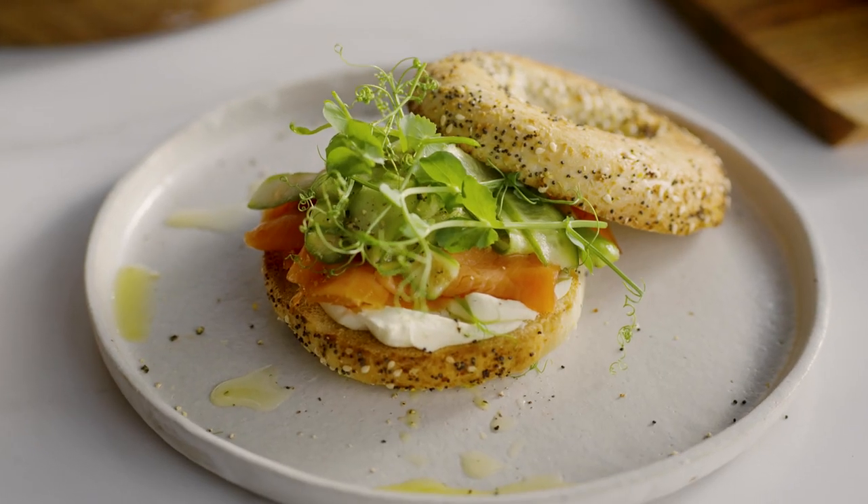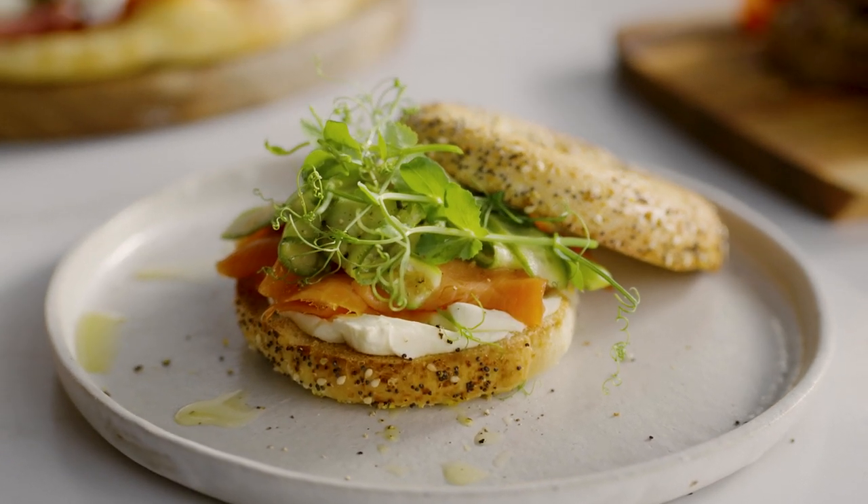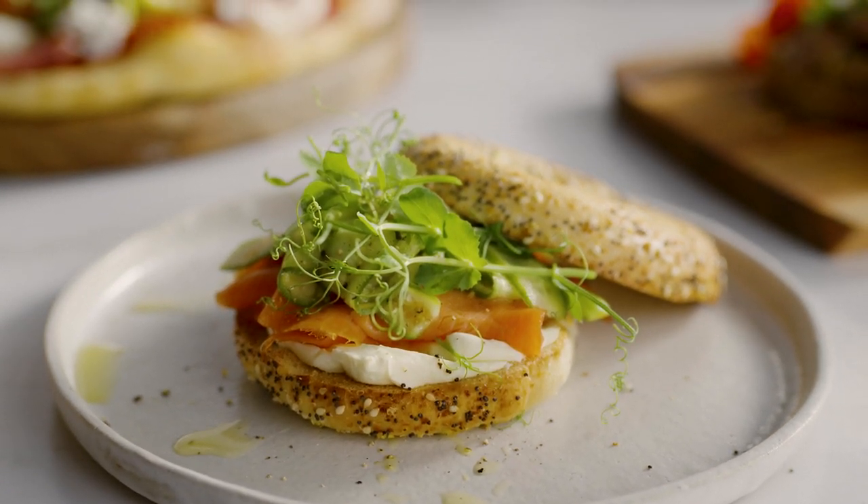A homemade cream cheese and salmon bagel with pickled cucumbers and crust salad. What a way to start your day, right?